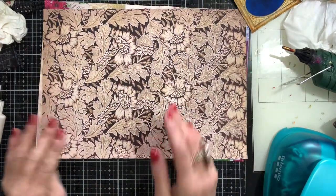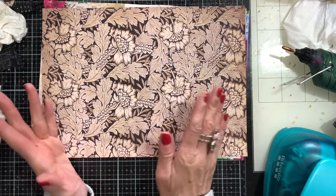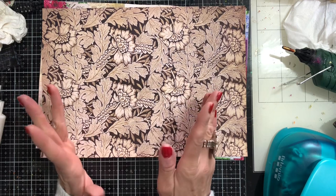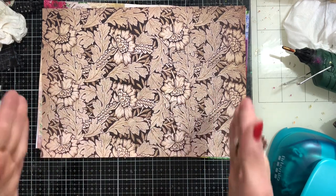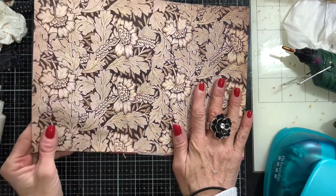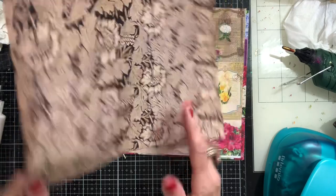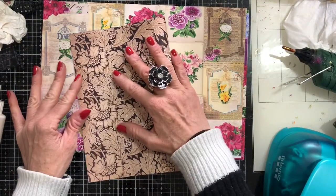Now, if you saw my previous one, what we did was we just used a whole book page. So I'm thinking for these, probably the easiest way if you're going to make them with A4 copy paper size paper, the easiest way to achieve a starting point for your size is to take your paper and fold it in half.